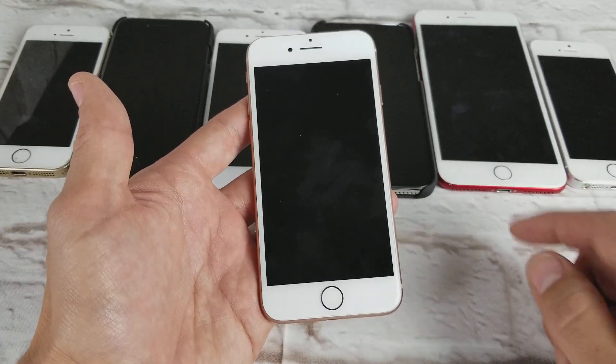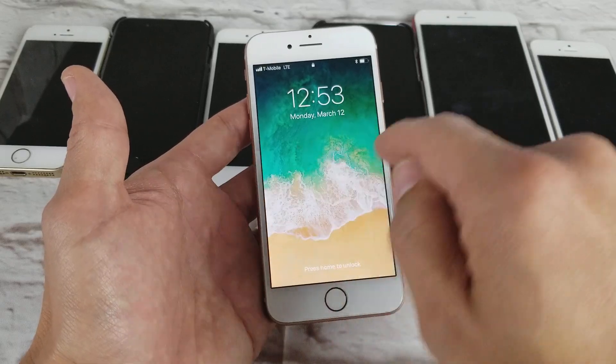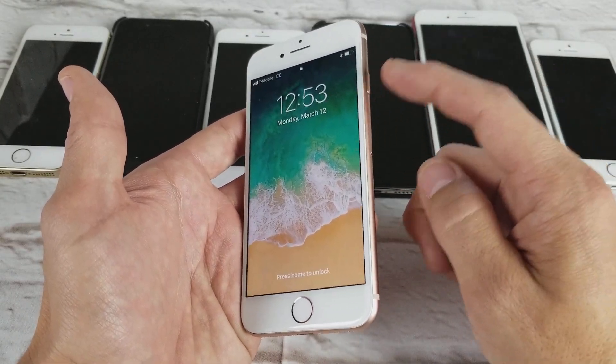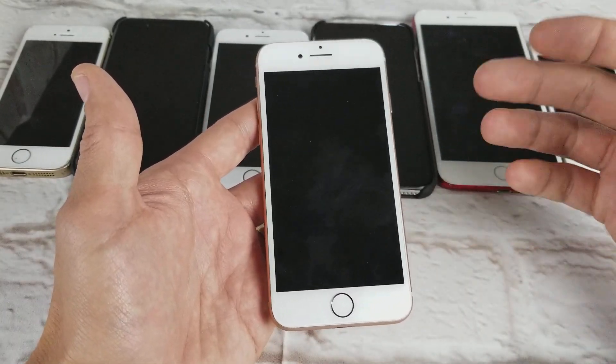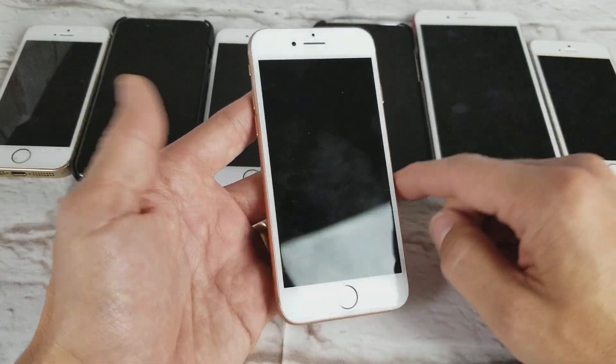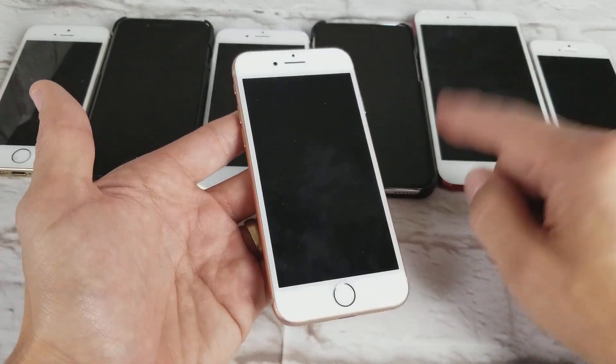Or maybe your screen is unresponsive, maybe you're stuck somewhere and it's not doing anything. You're trying to shut it off and you're still not able to do anything. So what you want to try is a forced restart. Take note — this key combination for forced restart only works with the iPhone 8 and iPhone X. All the previous iPhone models use a different key combination.